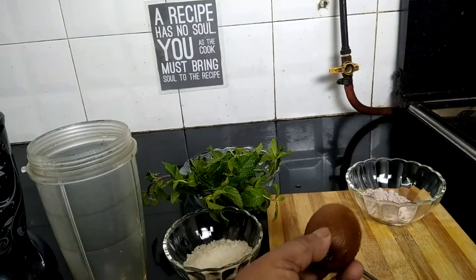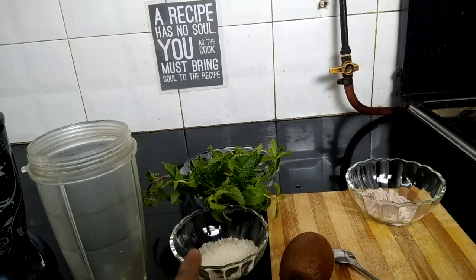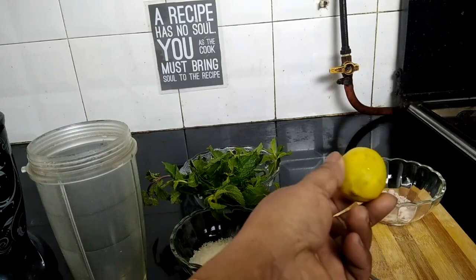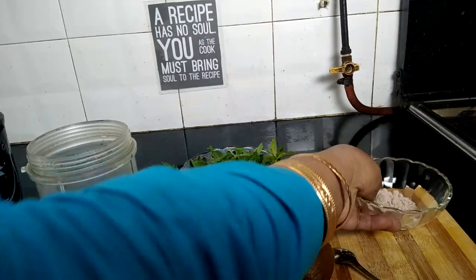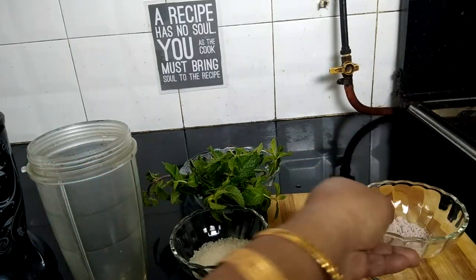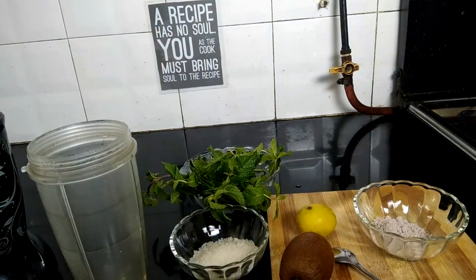To make this refreshing healthy summer drink, here I have 1 kiwi fruit, 3 tablespoons of sugar, 1 lemon juice, pink salt or kala namak, and plenty of mint leaves. So let's see how to make it.